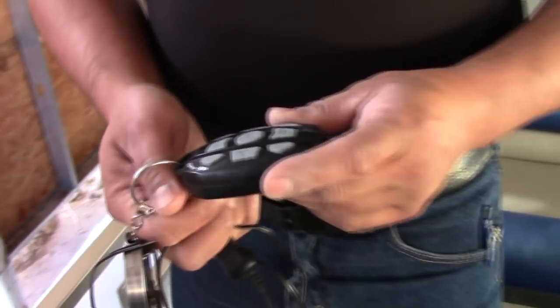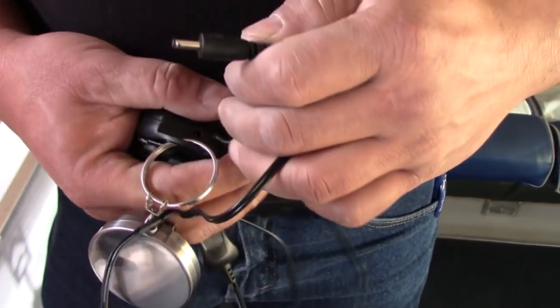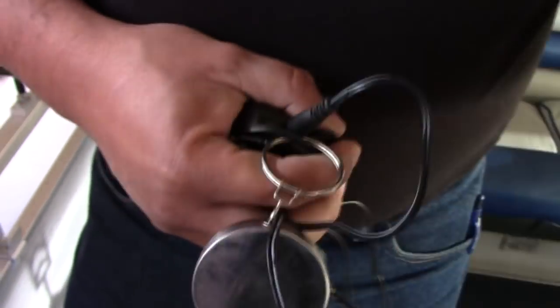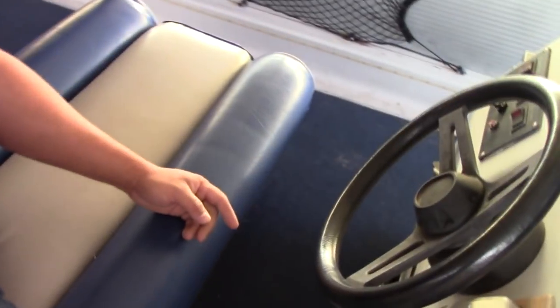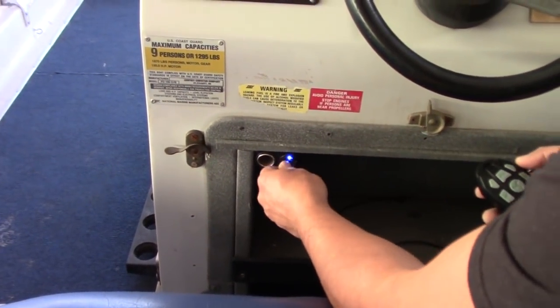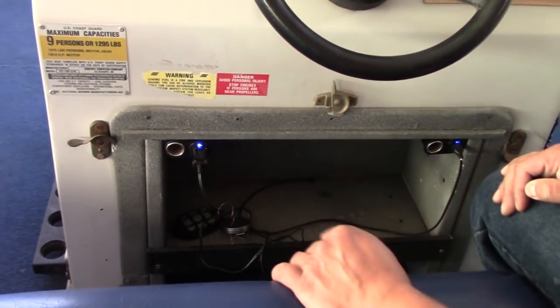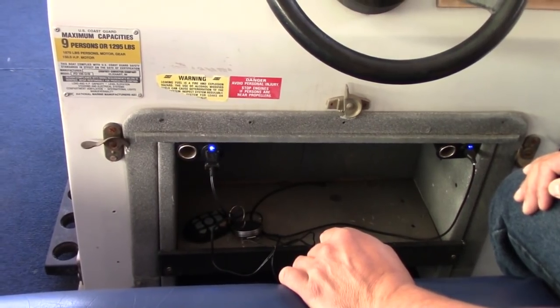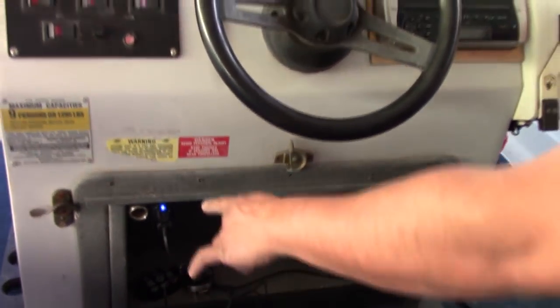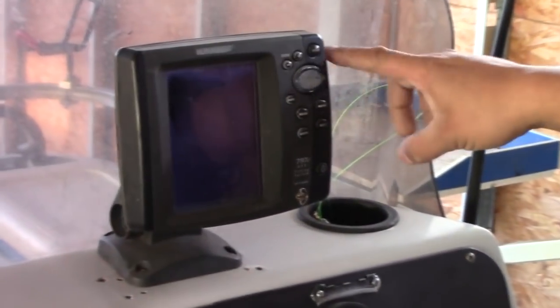They did an upgrade to the remote - now instead of having to worry about changing batteries, it's rechargeable. You just plug your remote in to charge it. I also added a cigarette charger and USB port to the boat. You just plug that in, let your remote charge, and there's an extra port for your phone or whatever you want to charge. That's really come in handy. I also put a Humminbird 797c2 fish finder on there.